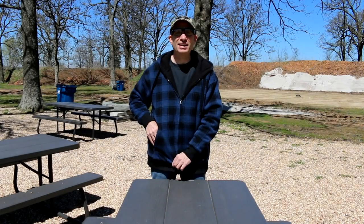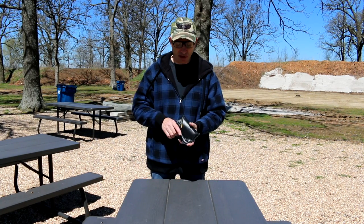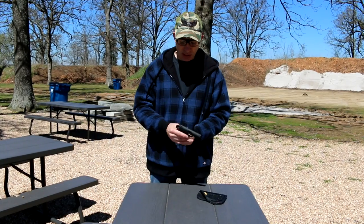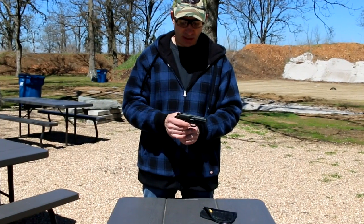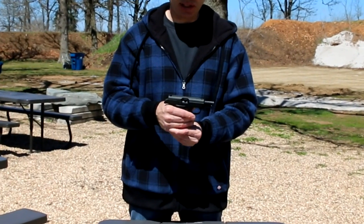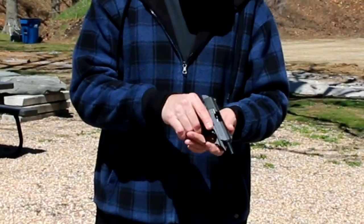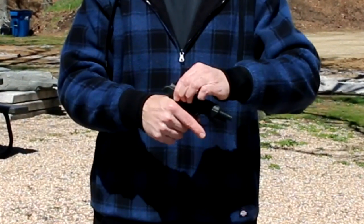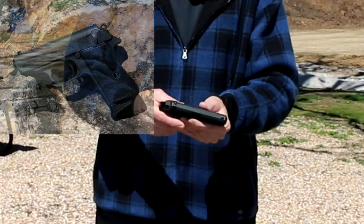Hey everyone, out here today talking to you about the Walther PPKS in 22 Long Rifle. Quick safety check before we get started: pull the slide back, the internal slide lock holds the slide open, then drop the magazine, empty, verify chamber clear. Pulling back on the slide closes the gun.